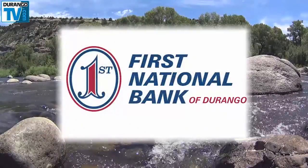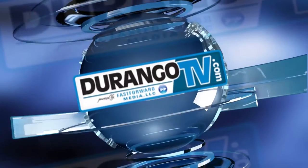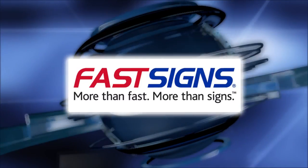Brought to you by First National Bank, the bank that built Durango. This program is also brought to you by Fast Signs — more than fast, more than signs. Fast Signs.